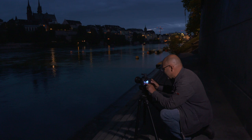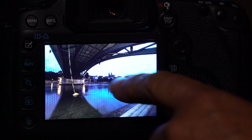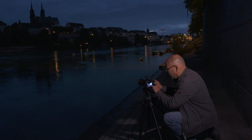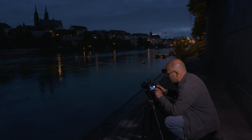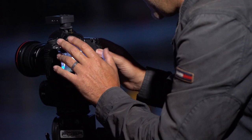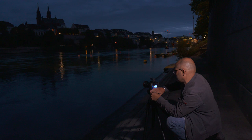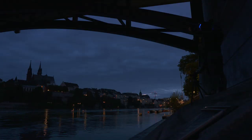We're running at an eight second exposure now, and with a little pop of flash under the bridge we're getting some of the lights. There's not enough lights on the other side of the riverbank — it's a shame they don't light their cathedral up — but the sky is still a bit bright for an eight second exposure, so we're going to have to wait for that to drop down a little bit darker and then run again.